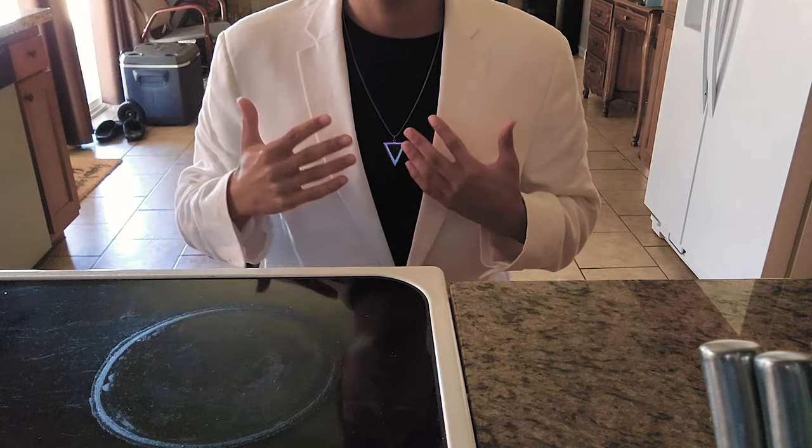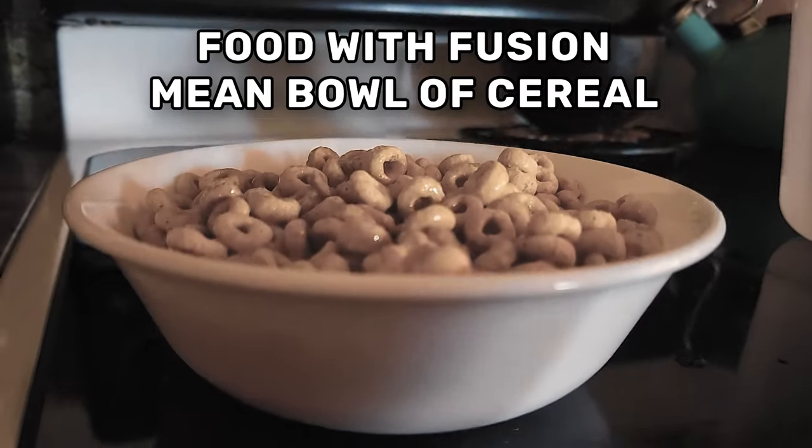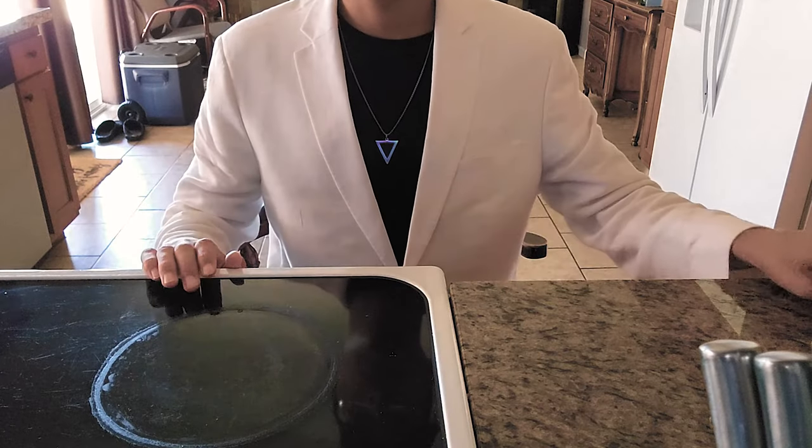Welcome back to Food with Fusion. Today we're going to be making a mean bowl of cereal. The first thing we'll need is a clean bowl for our cereal.